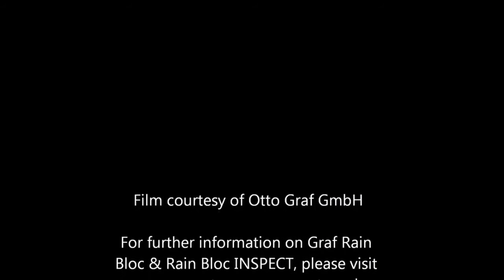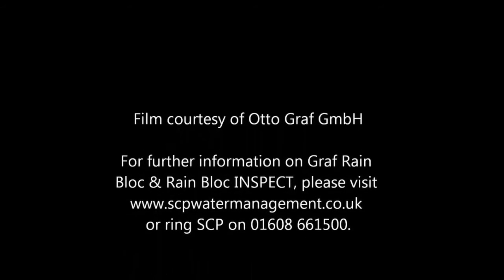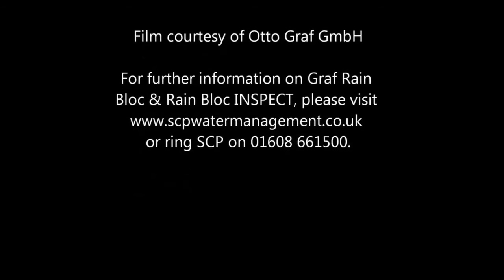Okay, so there you have it. I hope that was useful and of interest. If you do require any further information, please contact us at SCP Water Management or take a look on the website at scpwatermanagement.co.uk. Thank you.